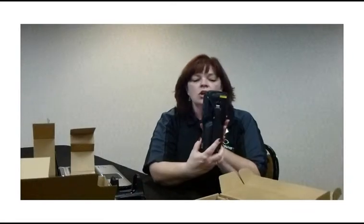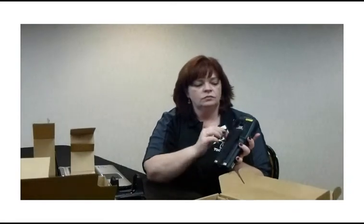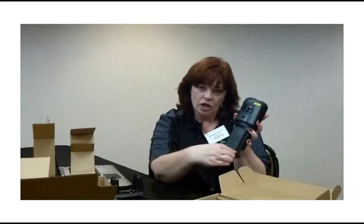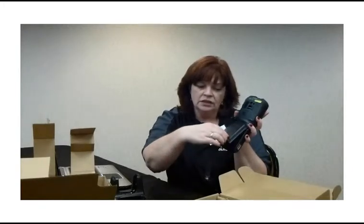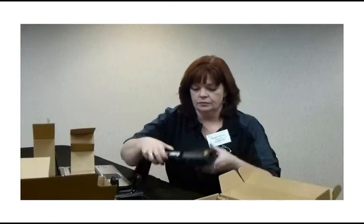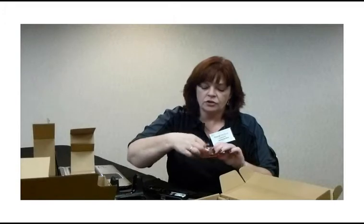The next step is going to be inserting the battery. Turn the scanner over. From the top, remove the clip on the strap. Then, pinch inward on the bottom two silver clips and lift up. Then pull out the top. Also, in the box, you'll have a small plastic pouch that contains your battery. Remove the battery from the plastic pouch.